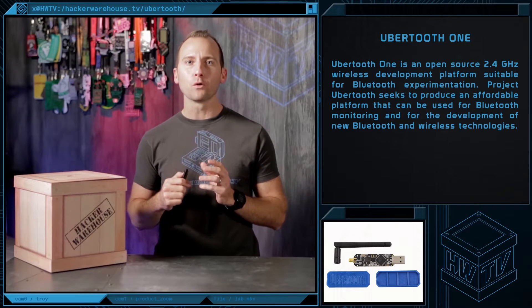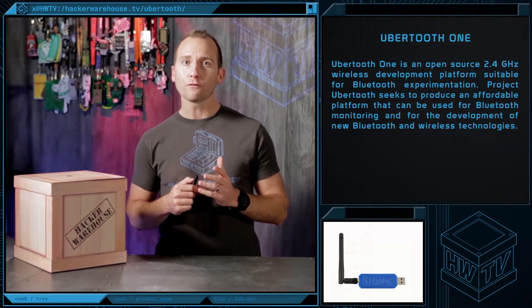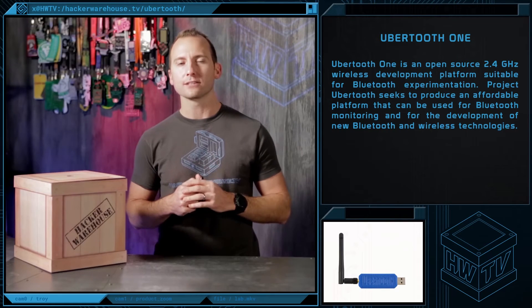The Ubertooth One is designed to be an affordable platform that can be used for Bluetooth monitoring or for the development of new Bluetooth and wireless technologies.